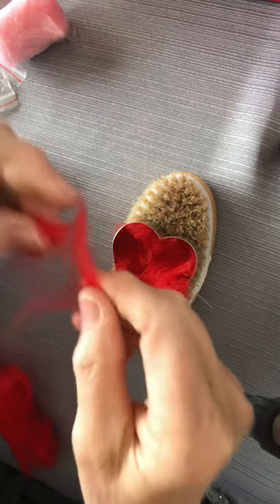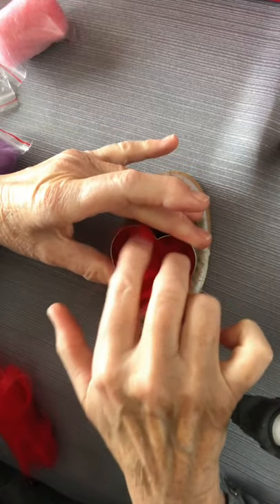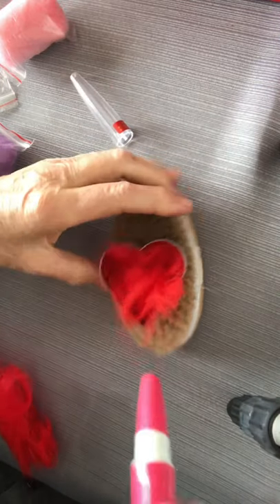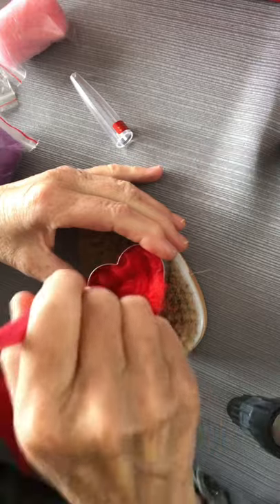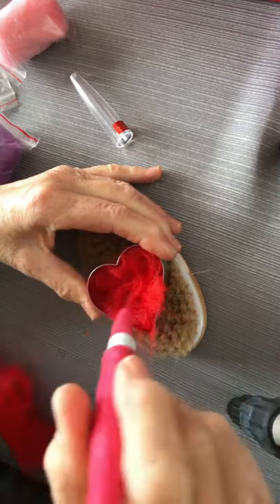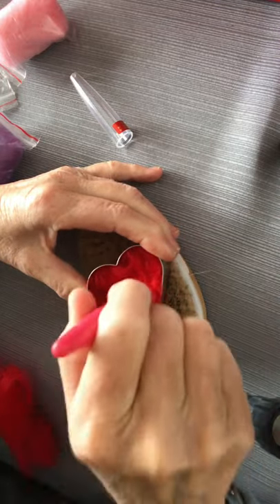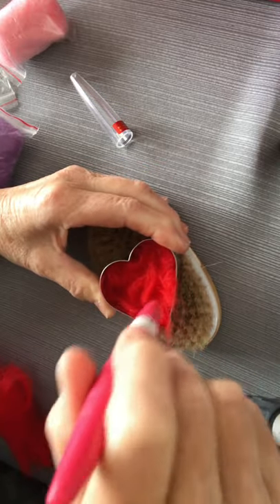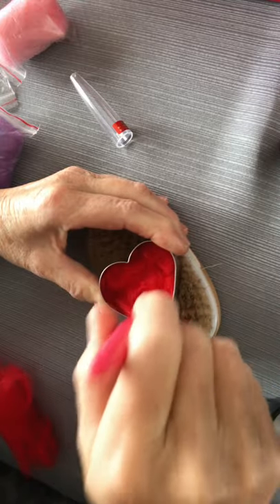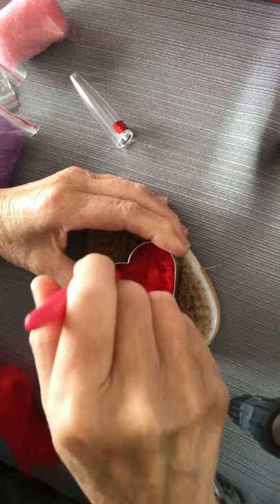Just maybe a little bit more down here, and just kind of make sure it's all even. Now I'm going to take my pencil felting tool and start going straight up and down. If you go crazy sideways and dig and push, you're going to break some needles, so go straight up and down.